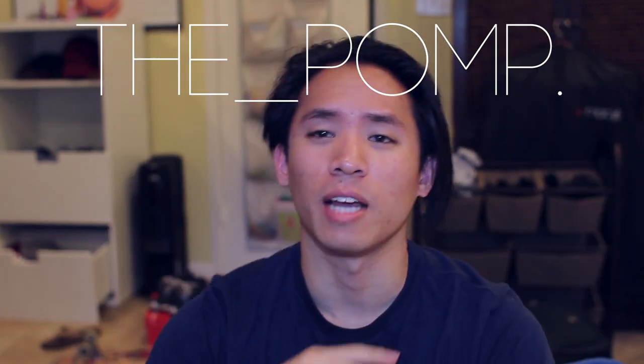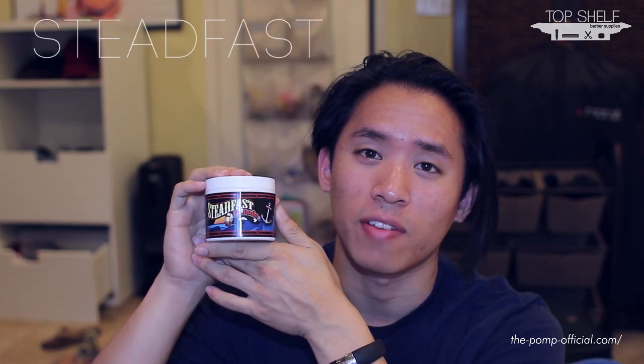What's up guys, James here, aka The Pom. Today we're going to look at another water-based pomade. Like many others, this one has been around for about a year — I believe it came out around the same time as Bonafide Pomade. A lot of you guys asked about it but I couldn't schedule a review at the time when I did the water-based series. So today, let me introduce to you Steadfast Pomade.